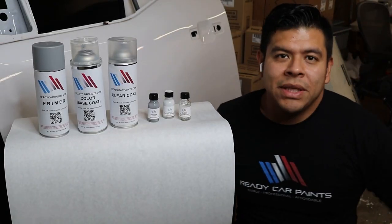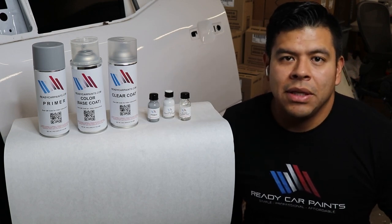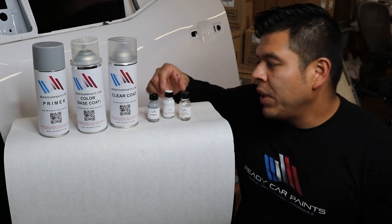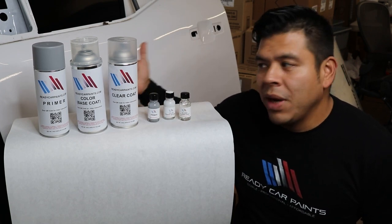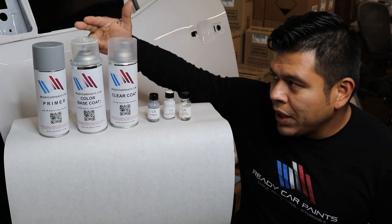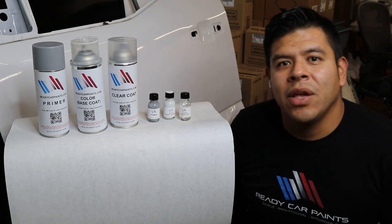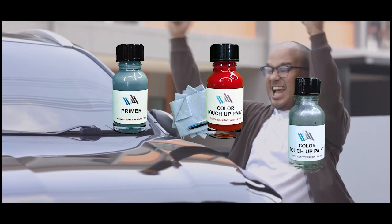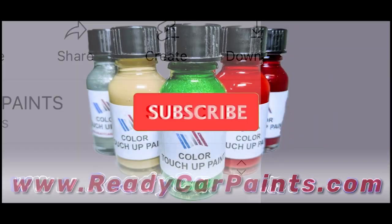We hope this decal removal video was helpful. In the comment section, let us know if there's something specific you'd like us to demo or show you how to do. Visit us at readycarpaints.com where we can custom make any color code for your vehicle — whether you have rock chips, scratches, or scuffs — in a touch-up bottle or spray can, and we have primers and clear coats if you need them. Thank you and we'll see you on the next one.